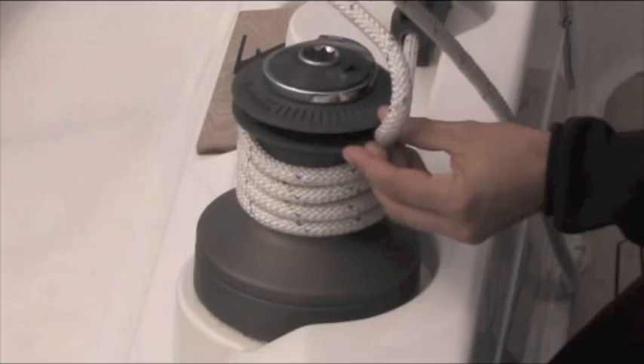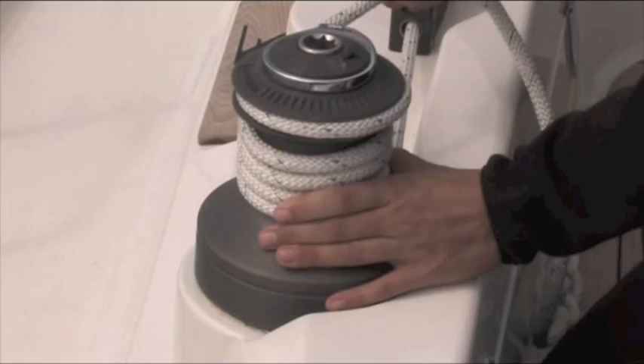Then put it in the self-tailor, in the sprung jaws here — see, there's a spring — and give it a bit of a tug so that it digs in quite nicely.